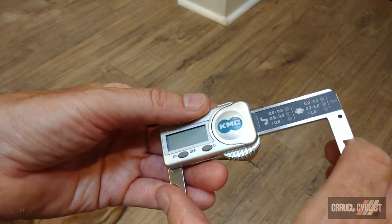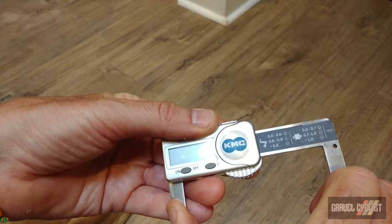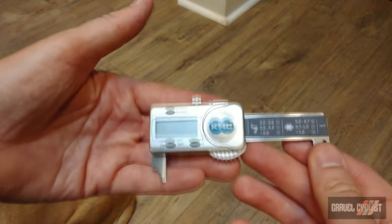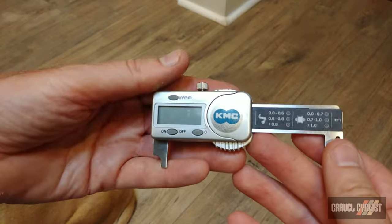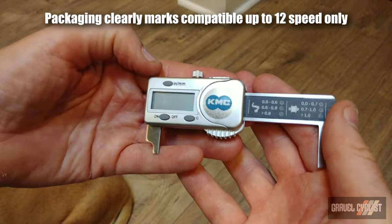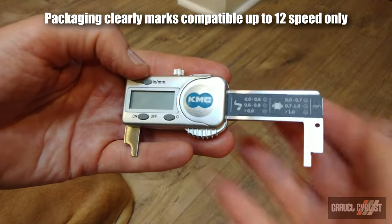Basically, you would squeeze this together and place it into your chain and then figure out the actual chain wear. So let's get a test going. Interestingly enough, I have four bikes here from 10 to 13 speed. Let's check it out.